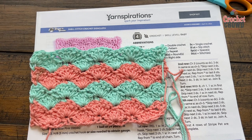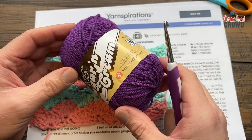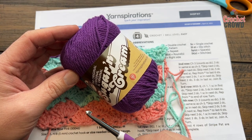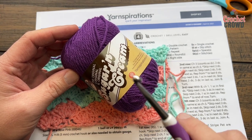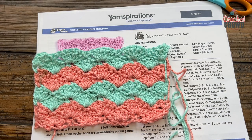You'll need a five millimeter size H crochet hook and you'll need 100% cotton. Remember to use 100% cotton for all your dishcloth needs — whether it's Lily Sugar and Cream, Bernat Handicraft, Peaches and Cream, or Creme de la Creme. Make sure it's 100% cotton because acrylic will literally mold on you.